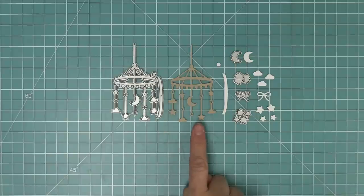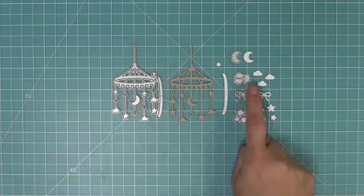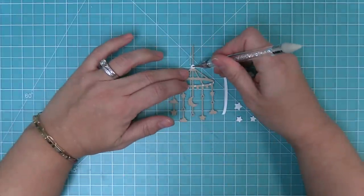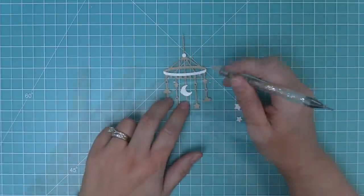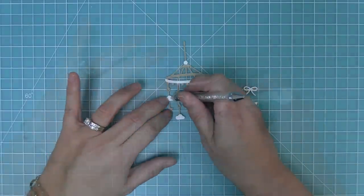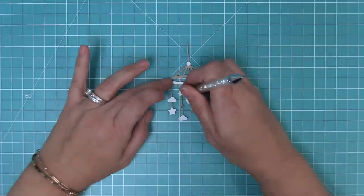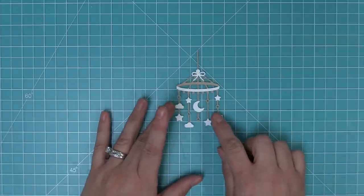First we're going to take a look at the Moon and Stars Mobile. This mobile is so cute and so super sweet for baby cards. It has the mobile and all of these great little accents that you can layer over top to give it a really custom look. I also love these little stars, moons, and clouds just as accents on cards without the mobile too. My favorite way to add these on is to add a little drop of glue and then layer on each of the different elements — stars, clouds, moons — and there's also that little round piece that gives it some fun dimension, and then this cute little bow at the top is the perfect finishing touch.